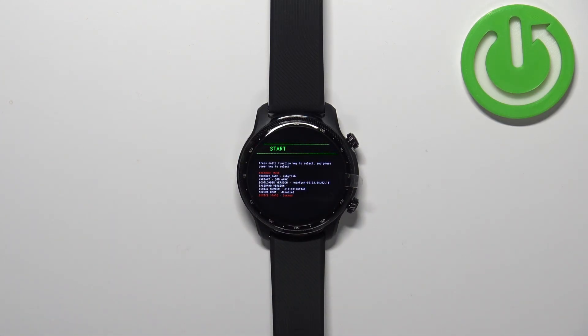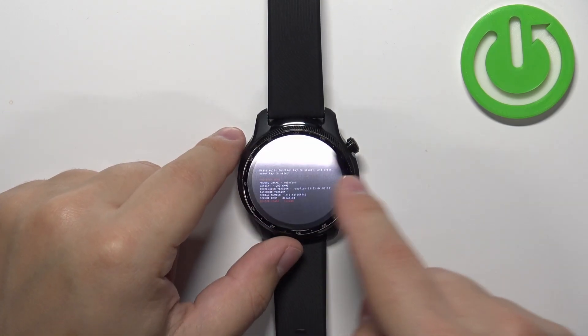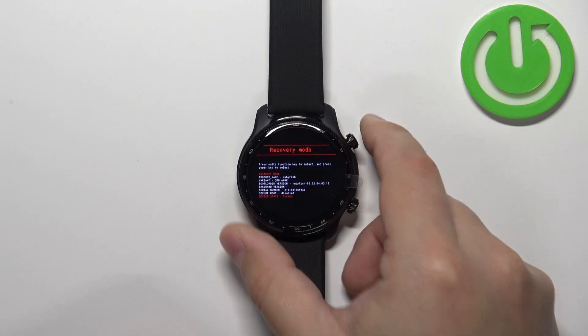Now use the lower button to scroll through the menu. Find the Recovery Mode option, and then press the upper button to confirm and enter the recovery mode.